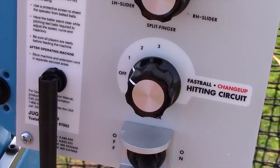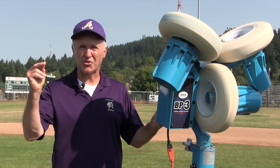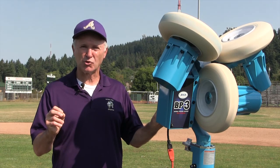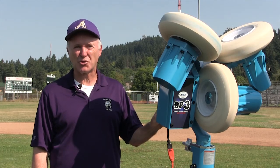The first sequence we're going to use, number one, every 10 seconds either drops 10 or elevates 10 miles per hour. We're going to ask the hitters to simply call 'ball fastball' or 'ball changeup' to work on pitch recognition, because that's the first skill that has to happen to hit a changeup.